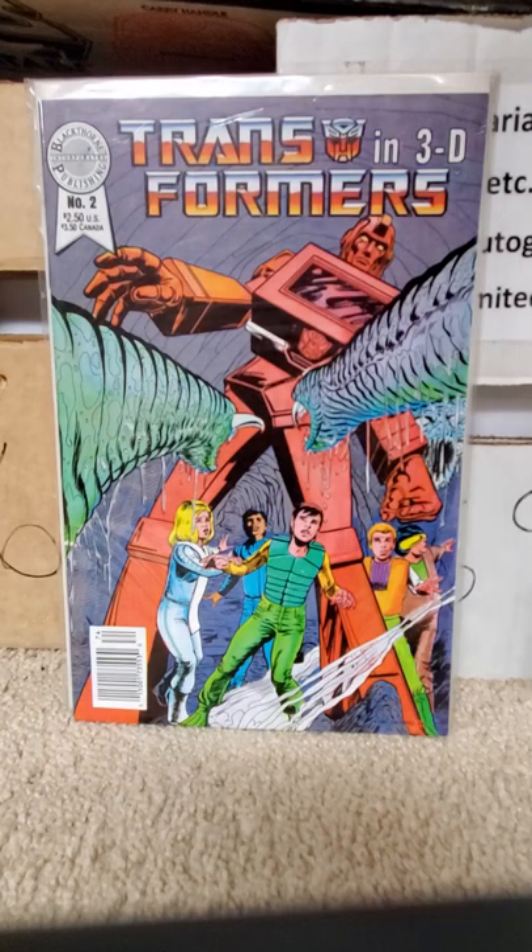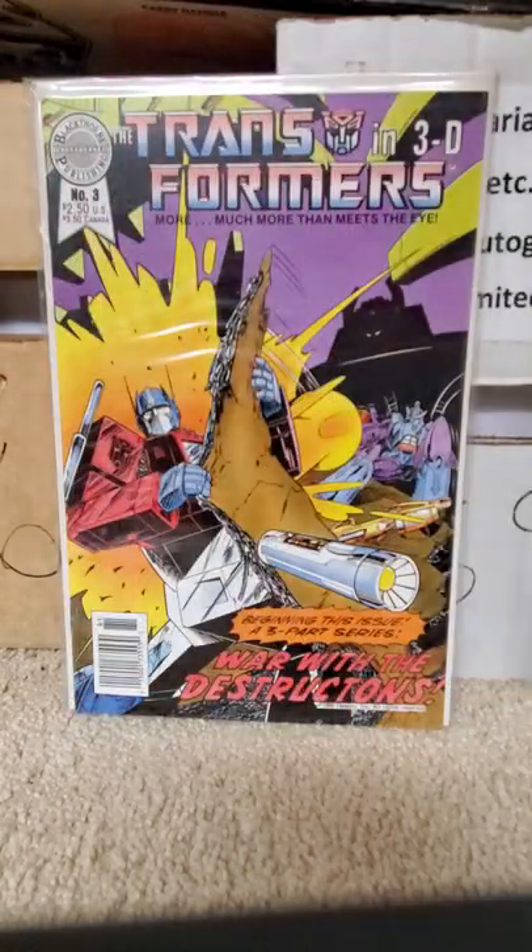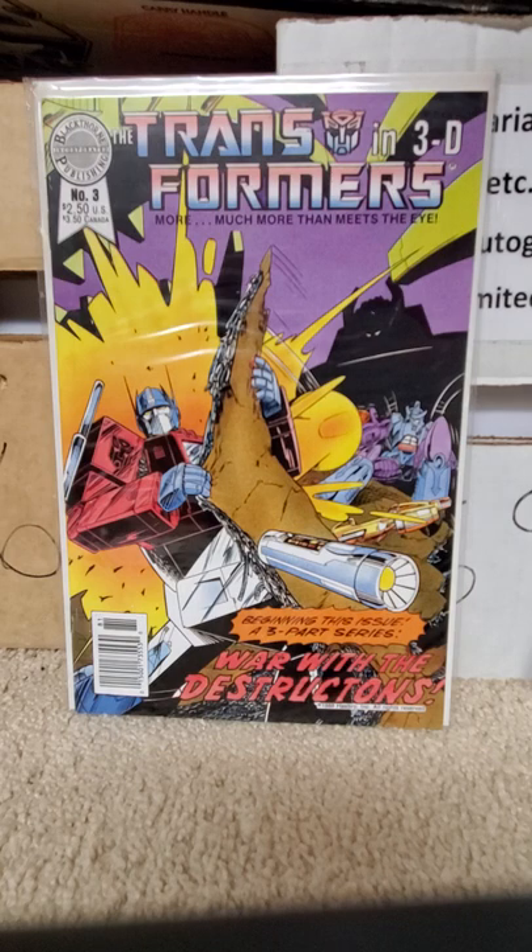Issue number two: Ironhide. And issue number three, War with the Destructicons — Optimus Prime and Transformers in 3D, with good old Galvatron in the back.